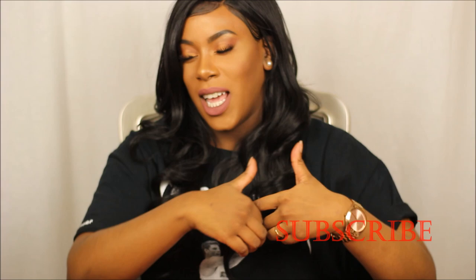Hey y'all, welcome to my channel! Thank you so much for stopping by. Before we get into it, if you haven't already, please go ahead and click the subscribe button, and if you like this video, give it a big thumbs up for me.